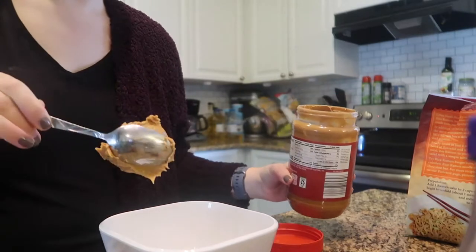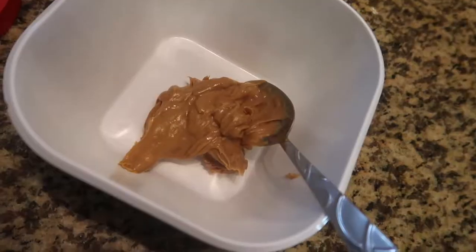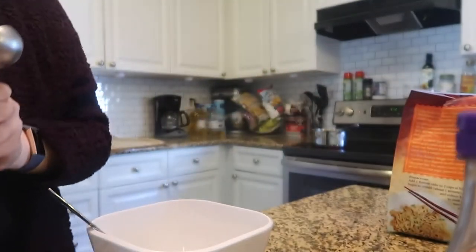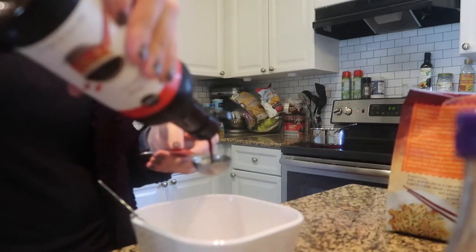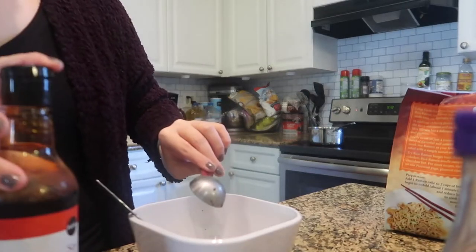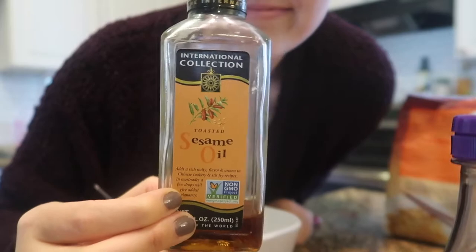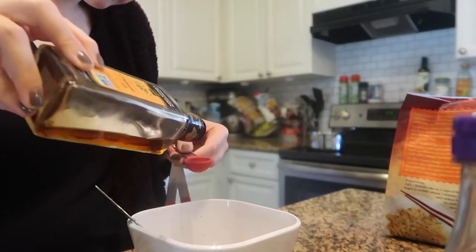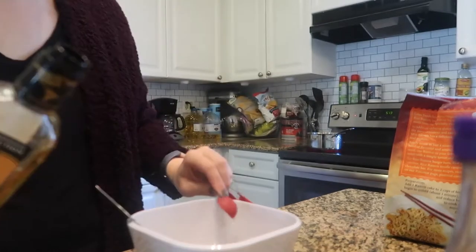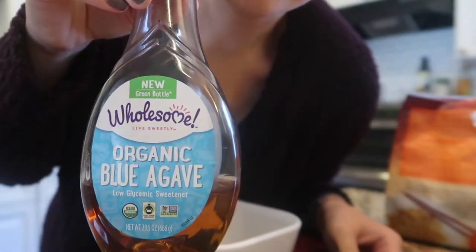Let's make our sauce. I'm starting with some creamy peanut butter - about a fourth of a cup. You can use healthier peanut butter if you'd like. Next, I'm putting in three tablespoons of soy sauce, and this is a pro tip: make sure that your soy sauce is gluten-free. I actually used soy sauce that had wheat in it and didn't realize until afterwards, so always, always check those labels. Next, we're going to do two teaspoons of sesame oil, and two teaspoons of blue agave - you can also sub for honey.